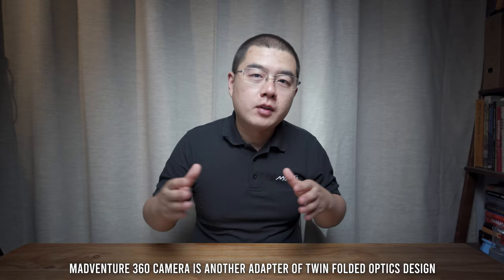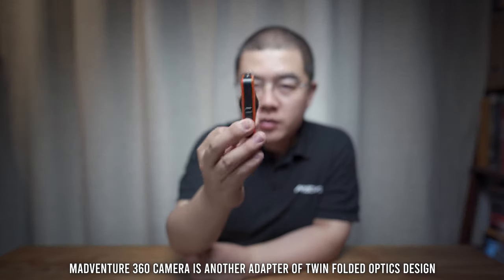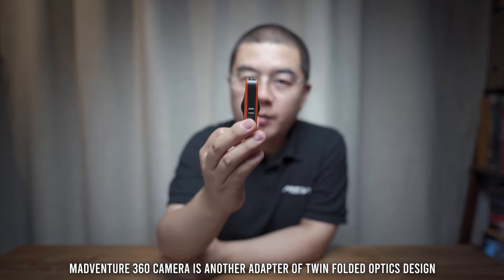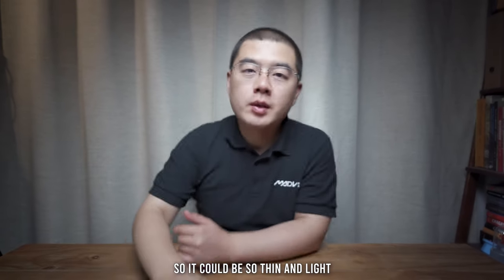Optical design was one of the best designs in the camera industry. As we know, Ricoh has implemented the twin-folded optical lens system after quite a long time. The Madaventure 360 camera is still one of the thinnest and lightest OneShot 360 cameras on the market. The reason why it could be so thin is that it also implemented the twin-folded optical lens system. Different from the Ricoh-seated lens system, the Madaventure 360 camera's optical design has its very unique approach.